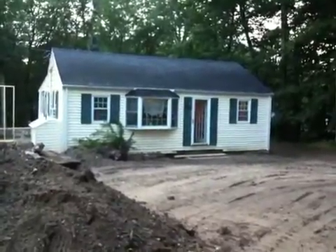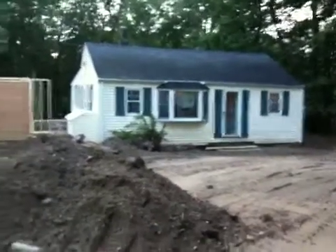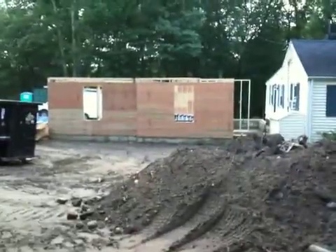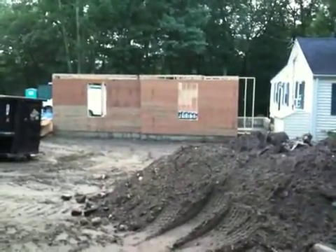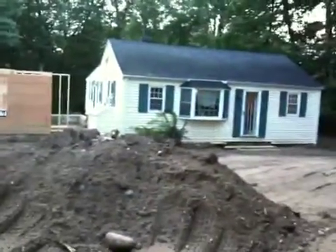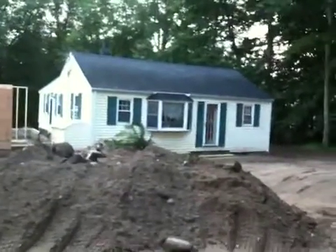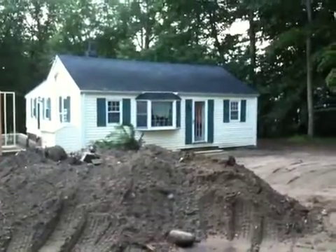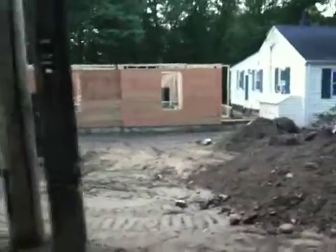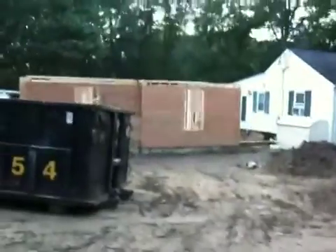Today is July 3rd, 2009, and we're looking at the progress on the house construction. They started the framing this week and got the first floor done. There are the windows for the new garage. They haven't yet connected the mudroom to the house. We're gonna change the outside of the house to probably gray with black shutters, white windows, and probably a red door.